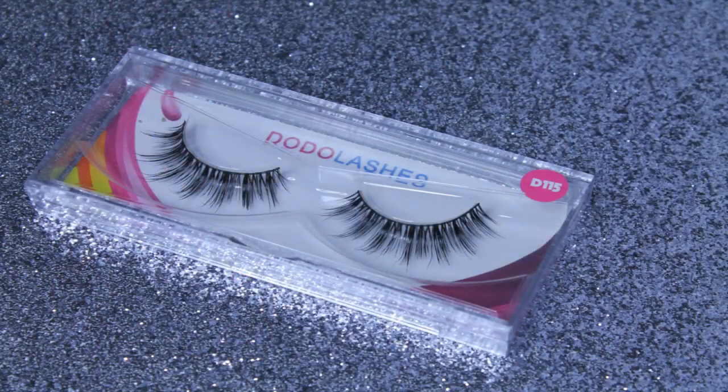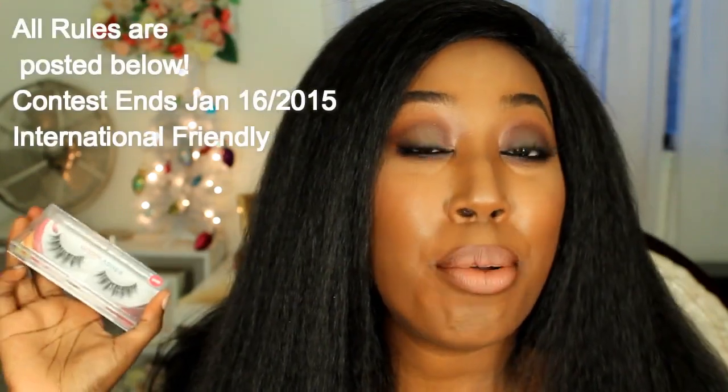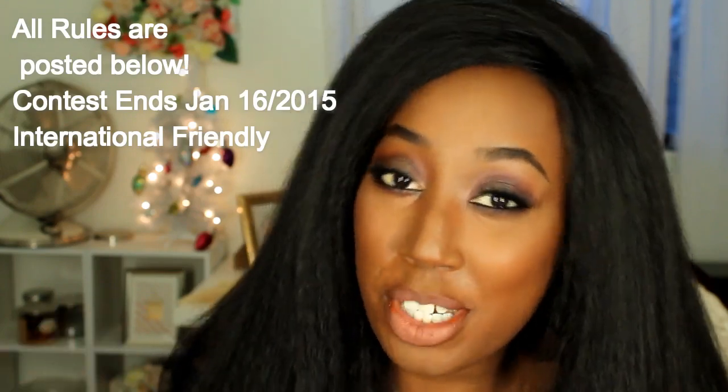I'm giving away a pair of Dodo lashes — the exact same pair that I'm wearing in this tutorial! If you want to get your hands on this, it's really simple: make sure you're subscribed, like the video, and please leave the keyword down below. The keyword is in the description box. Thank you guys so much for participating, bye!